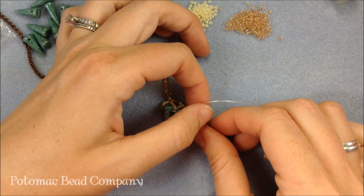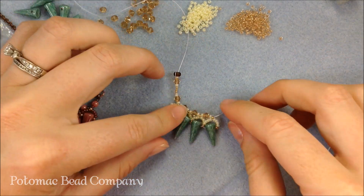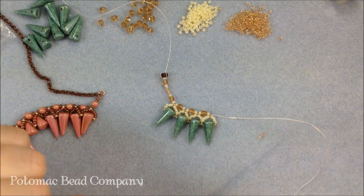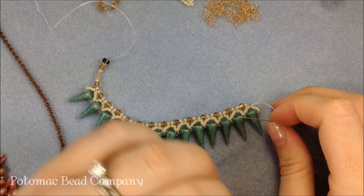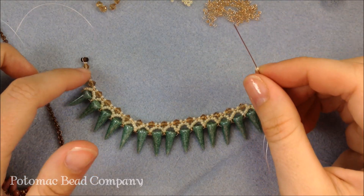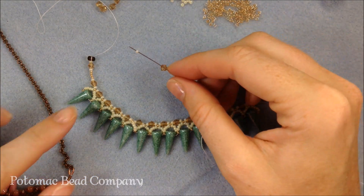Make sure not to get twisted in your spike or your dagger. And there I have it — I'm going to keep going with that pattern to get the look and design of my piece. Here I am at the end of adding all my daggers. I'm going to end with my pattern — just ending with my seed bead right after my 4 millimeter pattern, not adding those extra beads.